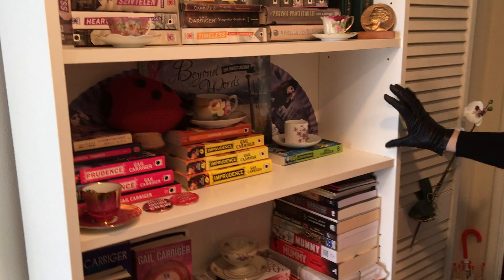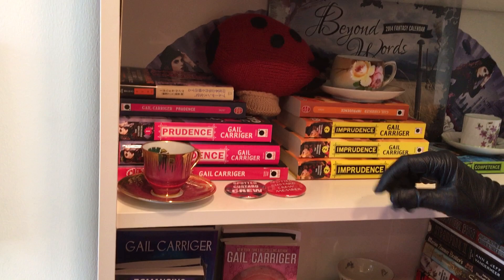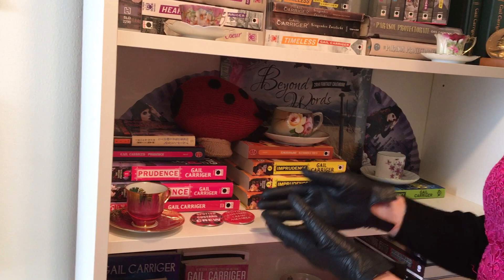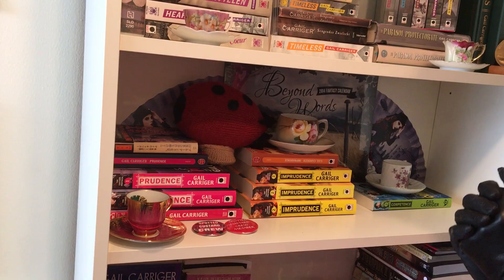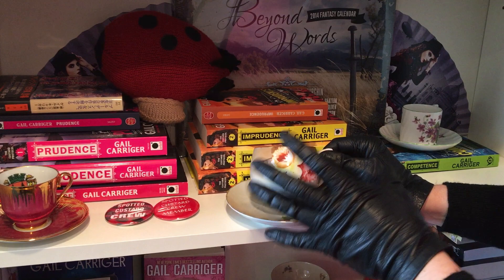Moving on to the Custard Protocol series shelf. We're going to start with Prudence. For Prudence I have this lovely pink and very bold, slashed-gold demitasse teacup, because it's partly the spirit of the characters in these books — Prudence, or Rue, is a very bold character, so I have her very bold teacup. And the same thing here for Imprudence — it's another satsuma-shaped one, probably 1960s or so. I just love how colorful and vibrant the teacup is, as well as the shape, and I thought it suited Imprudence very well.